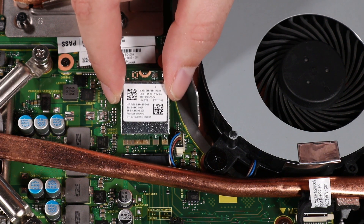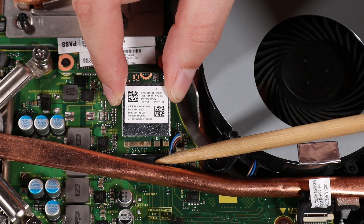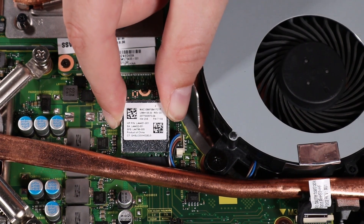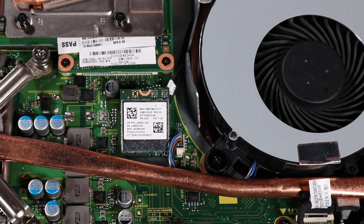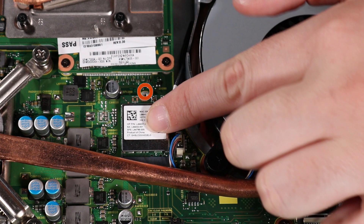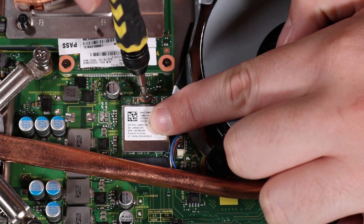Align the notch in the wireless LAN module with the key in the wireless LAN module slot on the motherboard. At an angle, insert the wireless LAN module into its slot on the motherboard. Press the wireless LAN module down and replace the P1 Phillips-head screw that secures the wireless LAN module to the motherboard.